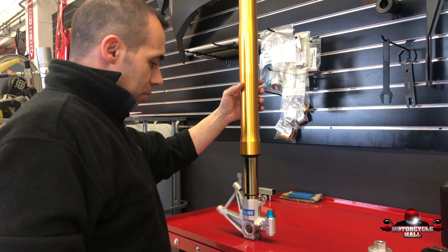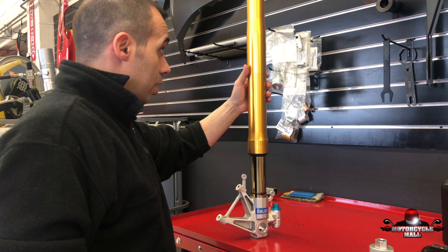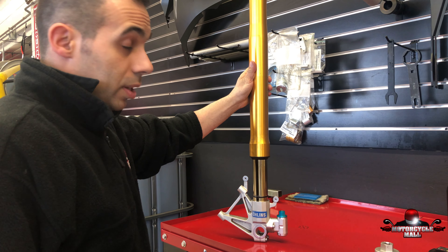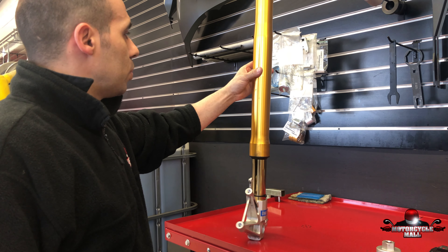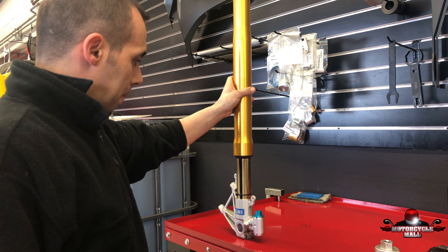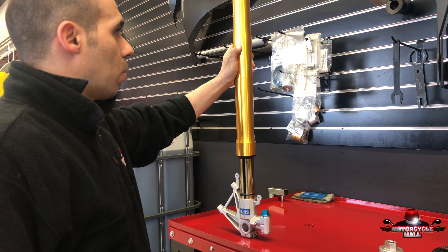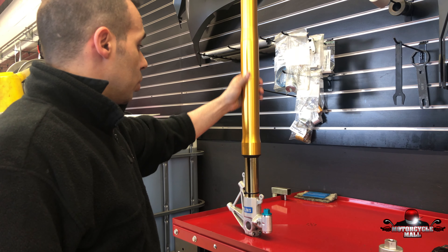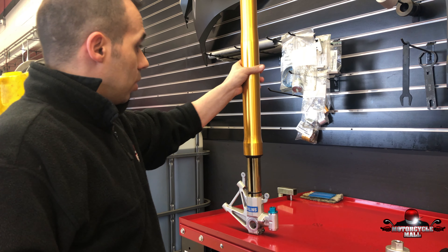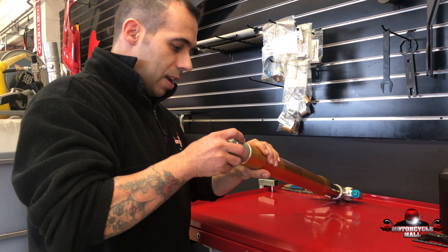Today I'm going to show you guys why it's important to change the oil in your suspension. These forks are from a 2012 Aprilia with very low mileage, but I'm still going to show you why. A lot of customers ask me why they should change it, and I say: you guys change the oil in your engines too. So let's see what this has inside.